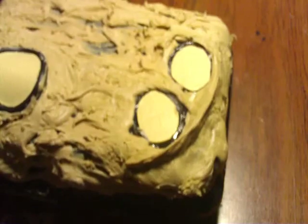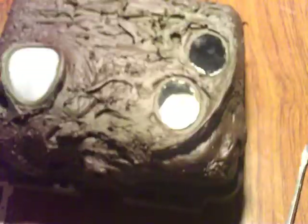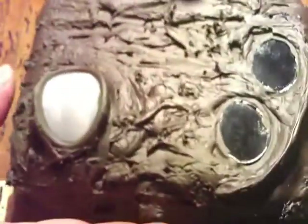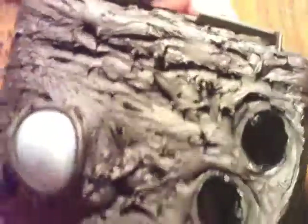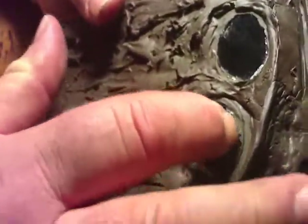I pulled my tape off and now I'm ready to paint. We moved the tape on and that's how our camo turned out — pretty nice. We want to clean up a little bit of the tape off the lenses eventually.